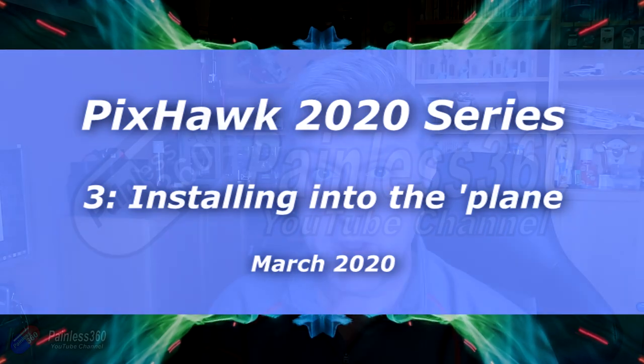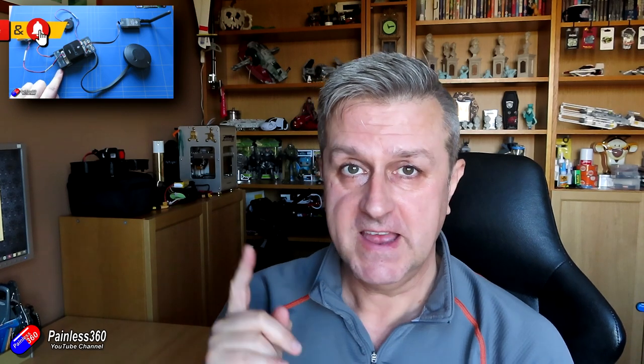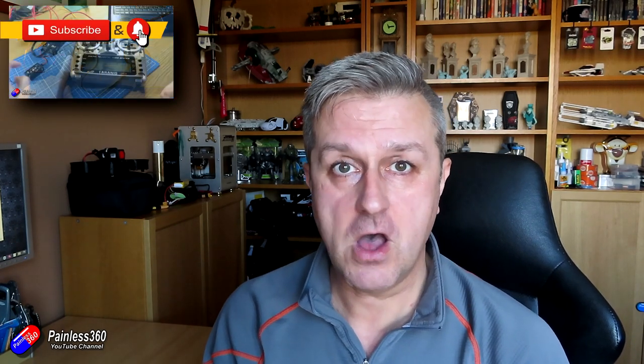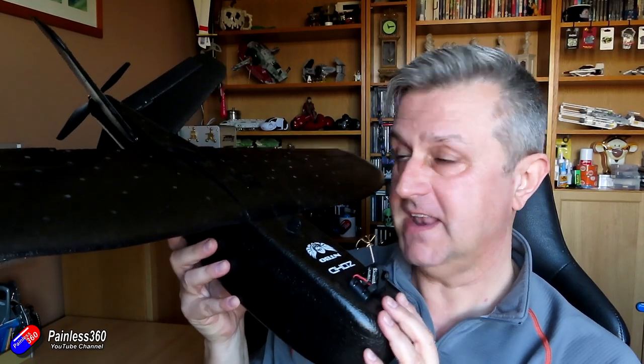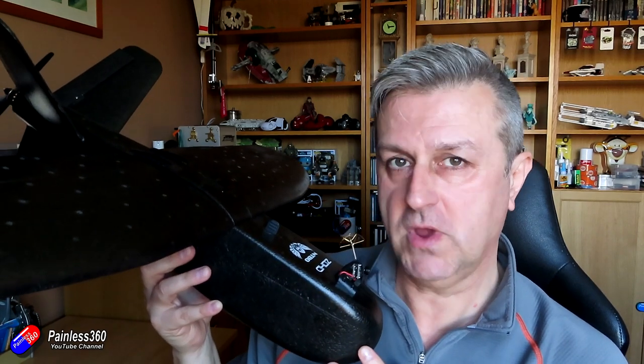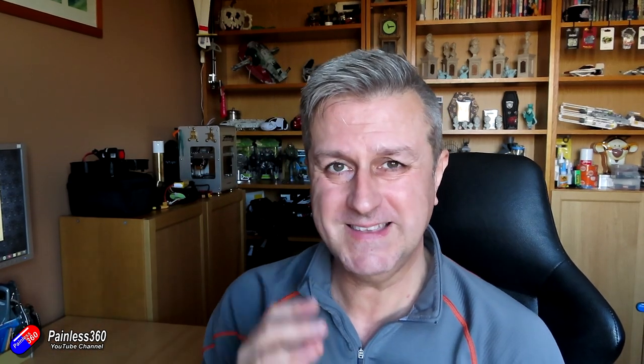Hello and welcome to the next video in the Mission Planner, ArduPlane and Pixhawk series. In the first video I did the introduction, then we flashed the Pixhawk with ArduPlane using Mission Planner and did the basic configuration. This time we're going to put it inside this model — a Nanotalon from ZOHD. It doesn't matter what plane you're putting the Pixhawk into; the process we're about to go through is exactly the same.